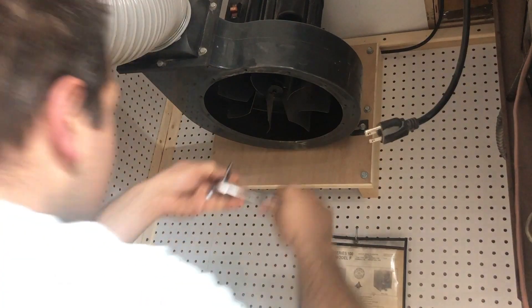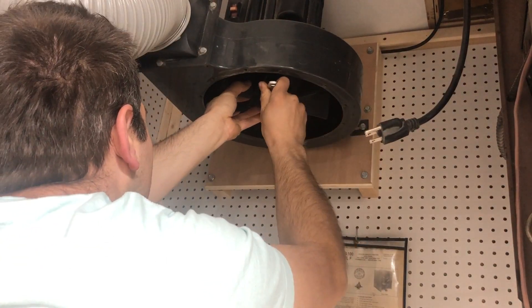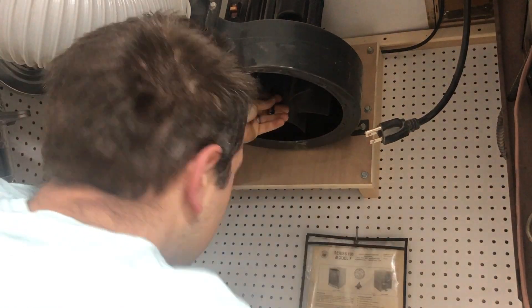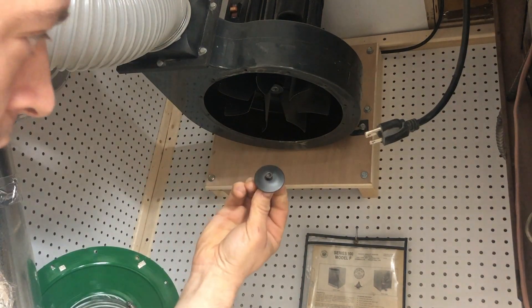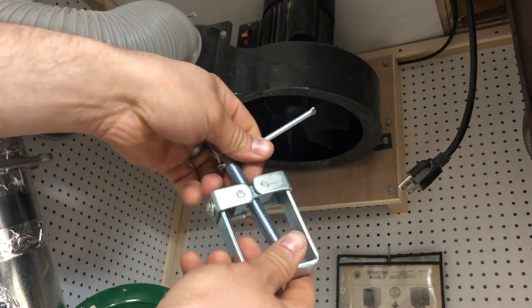Now we're going to use a 5 millimeter Allen head socket to remove the bolt in the middle of the impeller. Please note these are right-handed threads, so you need to turn to the right to loosen them. If you turn to the left you'll strip everything out. This is what the bolt looks like once removed.